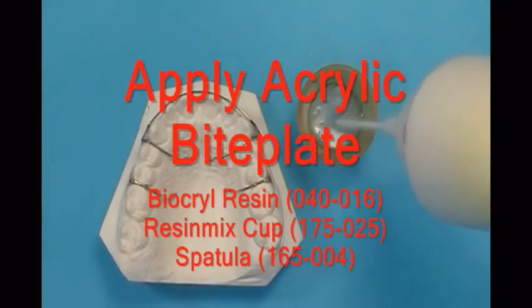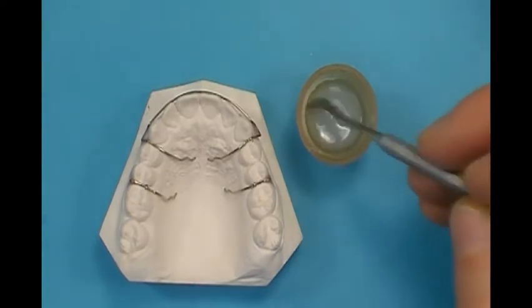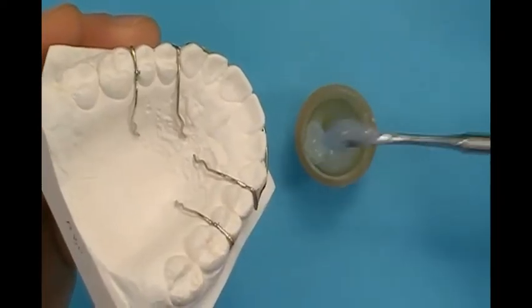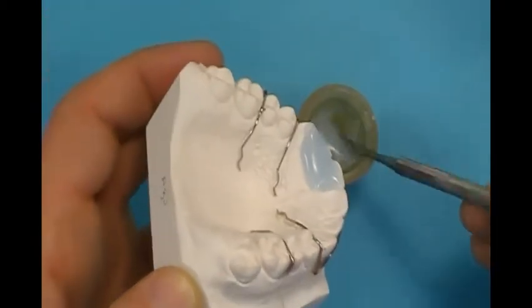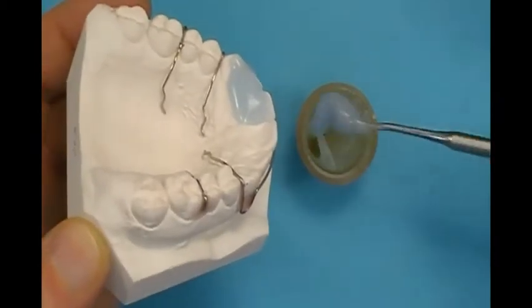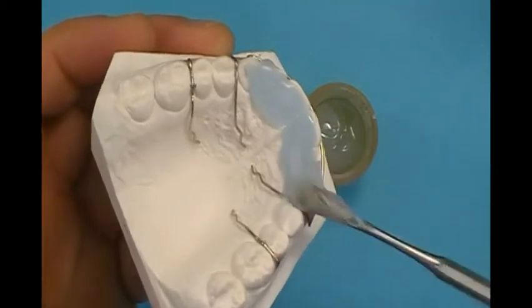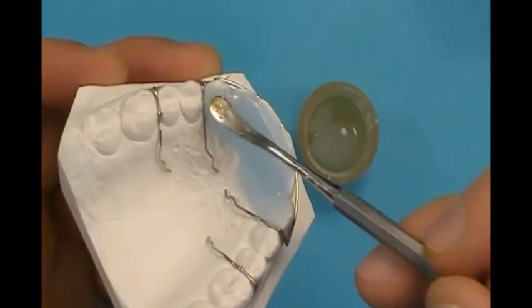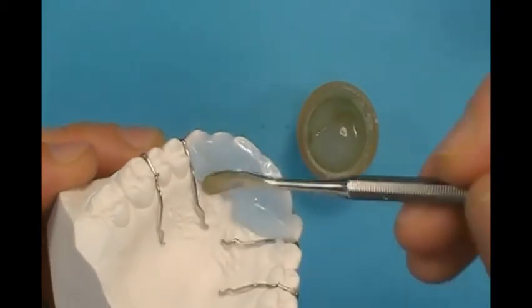Mix BioCro resin to a thick maple syrup consistency. Build an acrylic ledge lingual to the anterior teeth with resin. Adjust height to the prescribed level, making sure the applied acrylic will occlude against opposing teeth.